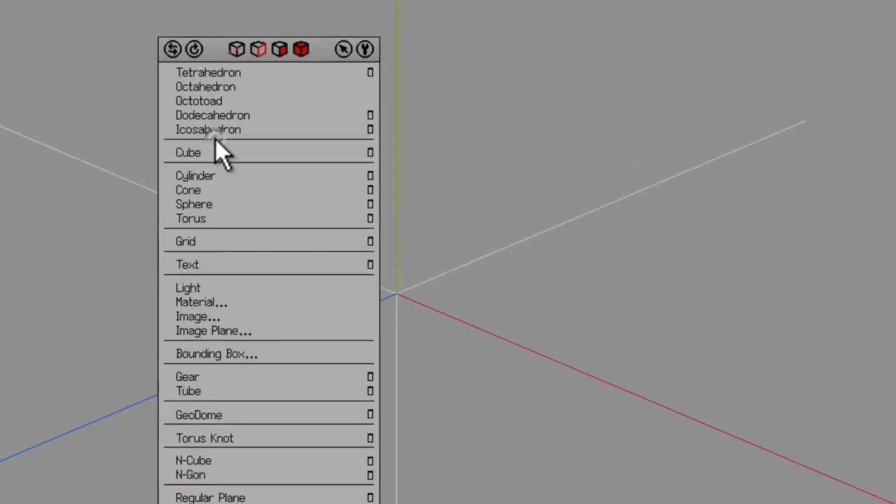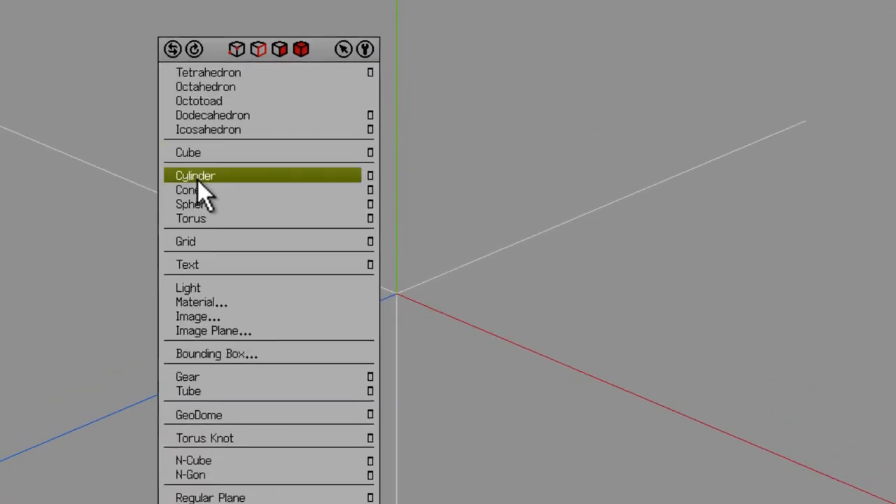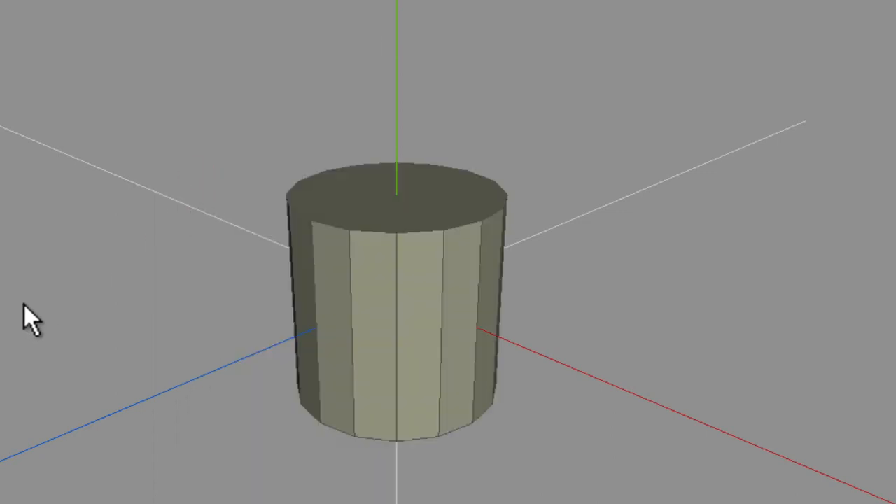The first thing I'll do is right-click on the stage and I'm going to click on cylinder. I'll left-click on cylinder to create a cylinder.